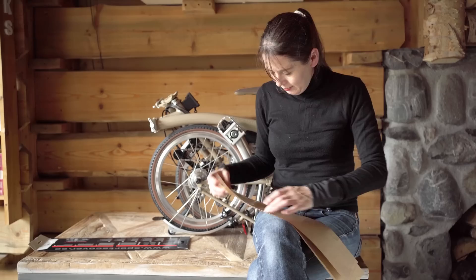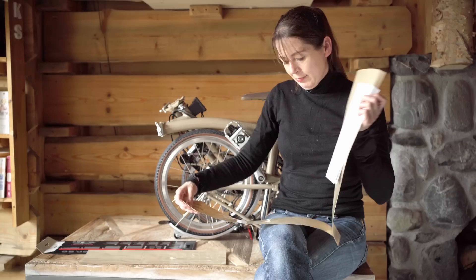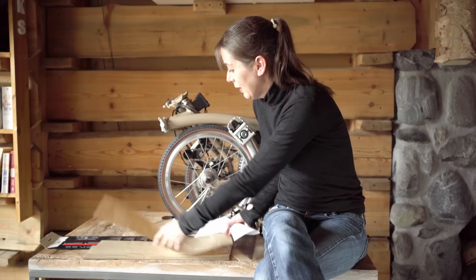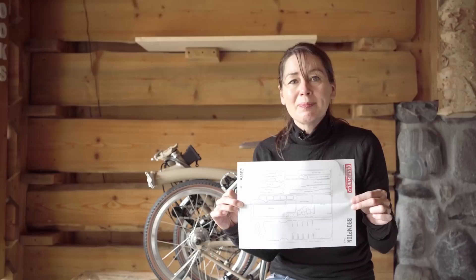Inside we have three sheets of protectors, one sticker, and some instructions on where everything goes. The pack includes 30 stickers, 14 of which tell you where to put them. The rest of them you can put where you want.